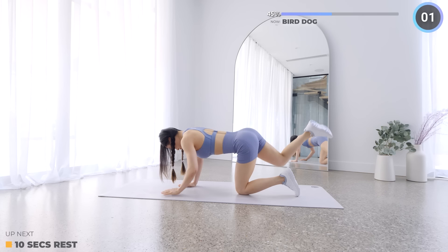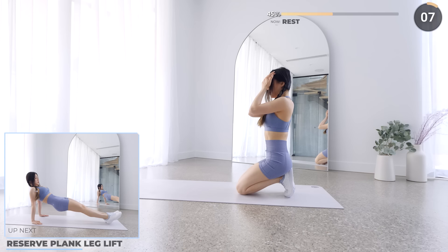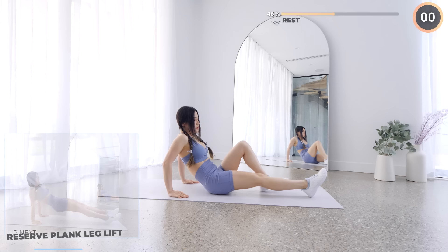10 seconds rest here — you are doing amazing, keep pushing yourself. Next we've got reverse plank leg lift. Have your hands placed right below your shoulders and lift your butt up. Engage your glutes, legs, and core to make sure you're not drooping your butt down. Once you're ready, you can lift one leg up at a time.